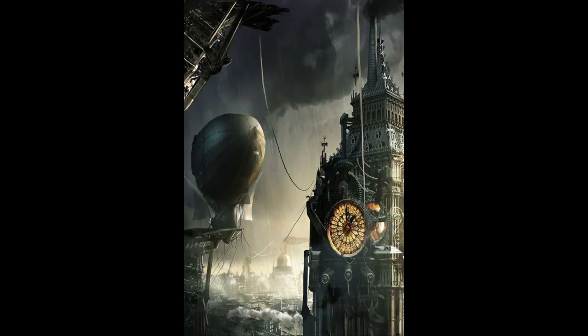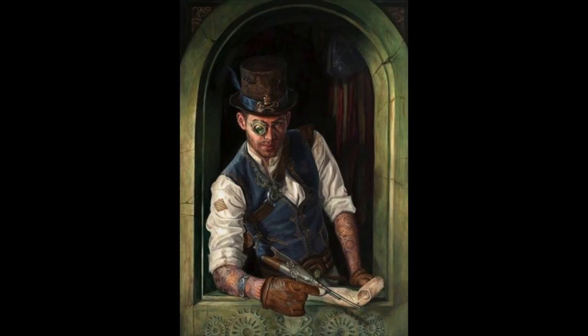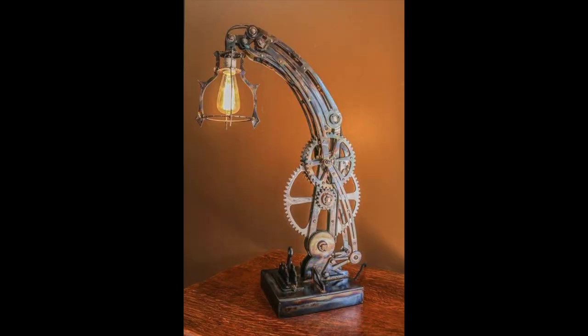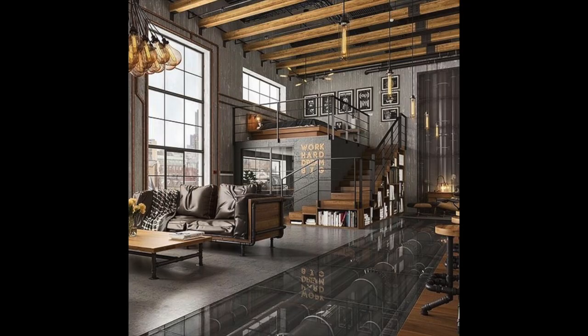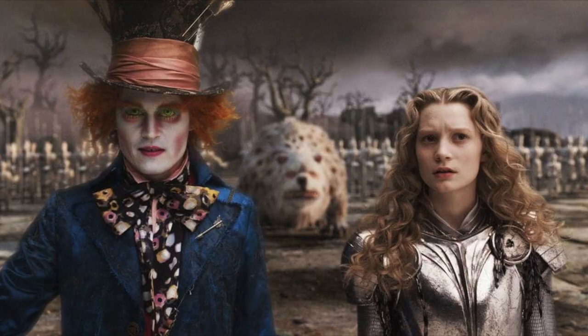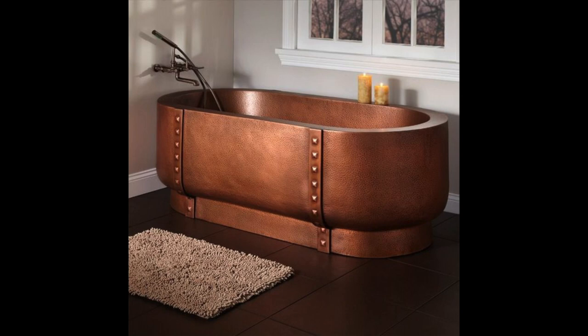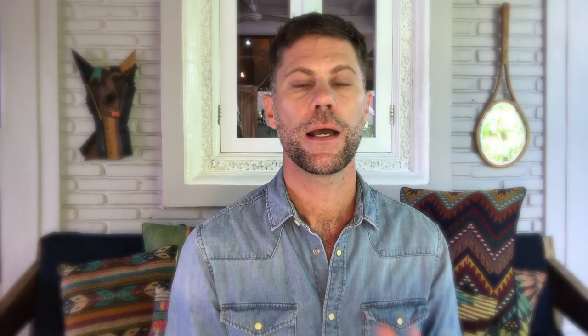Today's creation is inspired by steampunk. Steampunk is inspired by the industrial revolution in Europe in the 19th century and the Victorian era's romantic view of science. In product design it's reignited materials like brass, copper, wood, glass and mechanical workings, influencing film, fashion, cosplay, interior design and product design. Think films like Tim Burton's Alice in Wonderland, Mad Max and you begin to understand the aesthetic of steampunk. Let's get started.